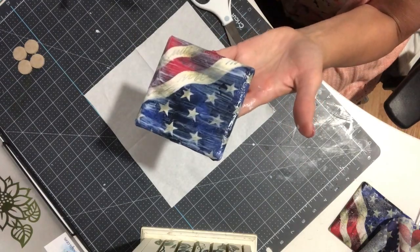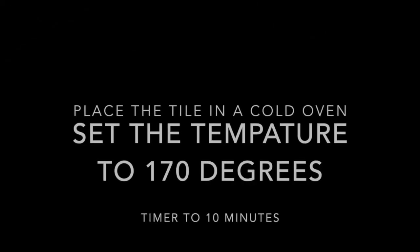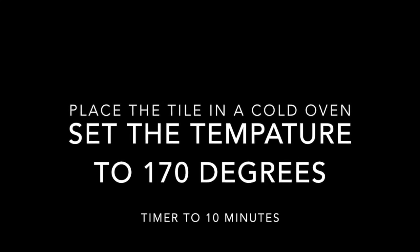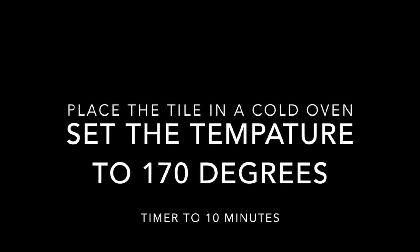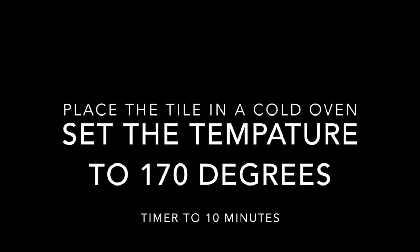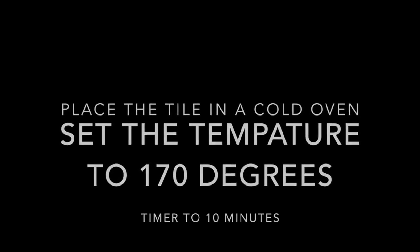Now I'm going to take my tile and place it in a cold oven, set the temperature to 170 degrees, and set the timer for 10 minutes. Once your timer goes off, we'll take our next step.